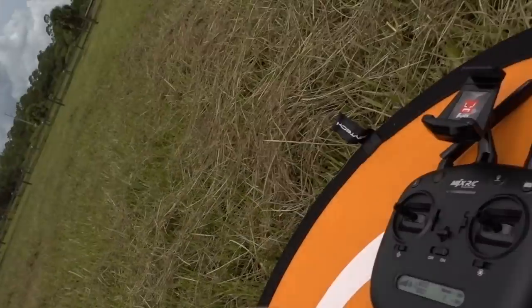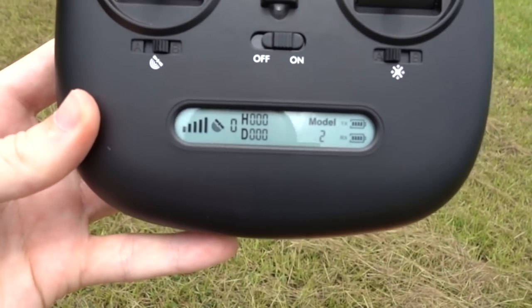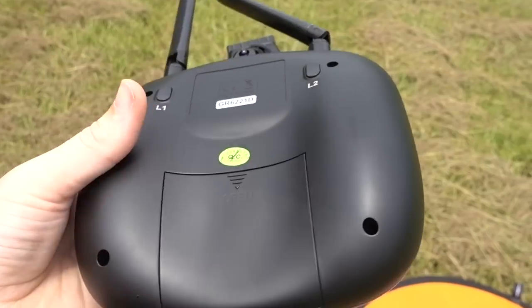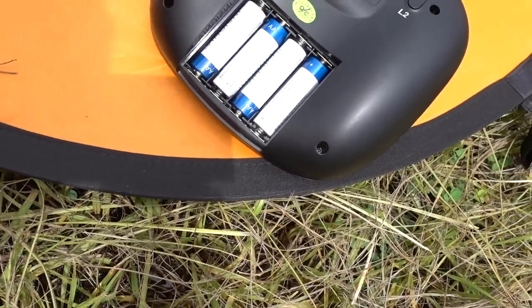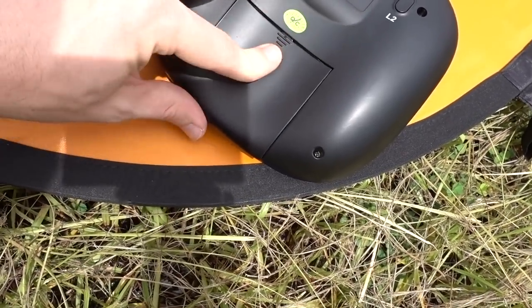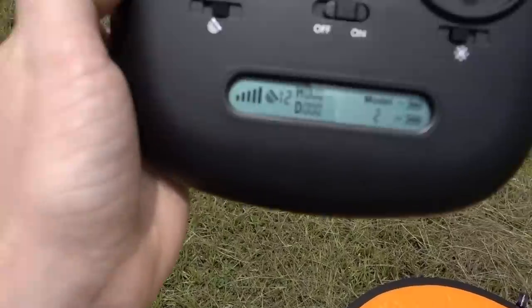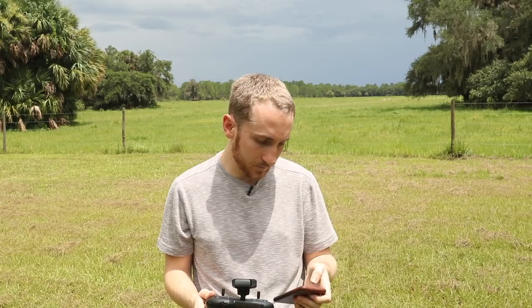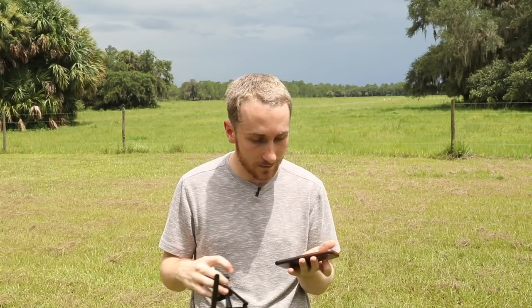Now it is ready to take off. We have to make sure the controller is all set up too. You can see we have zero satellites right now, so we're going to wait until it gets more. You can turn GPS mode off and on. Kudos to them, because the back door doesn't require a screwdriver — a lot of budget drones have a screw, which is annoying if you need to change batteries out in the field. We now have 14 satellites, acquired pretty quickly. Let's load the Bugs Go app — you don't have to use it, but I'm going to show you most of the features today.